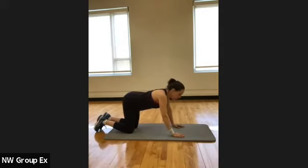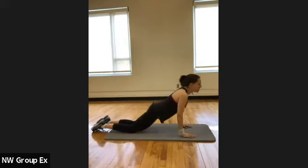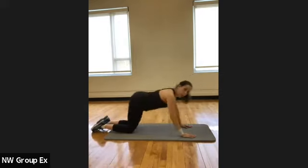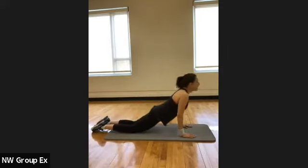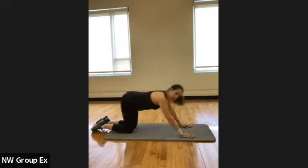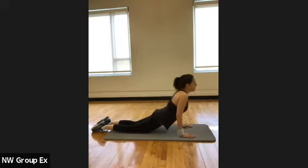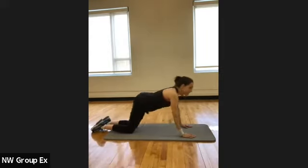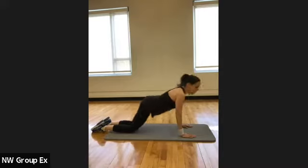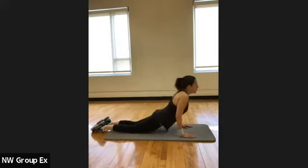Now we're going to go back into that child's pose and then come up into a little cobra. Go back into that child's pose and then lean forward. Bonus: sitting up the back, getting a little motion in the shoulders and hips. Couple more.